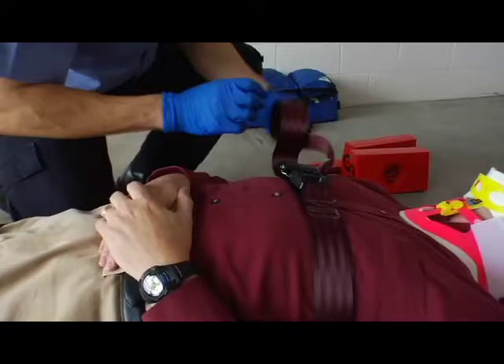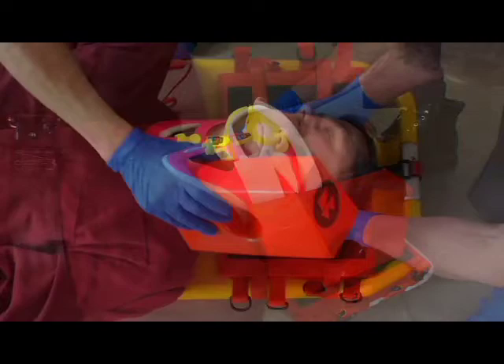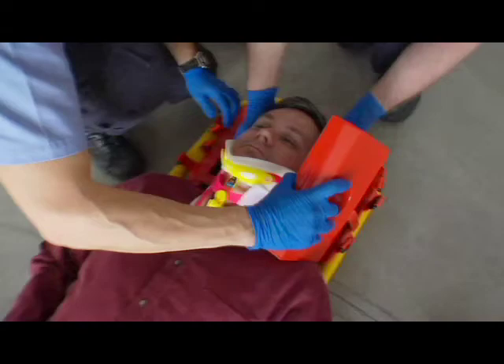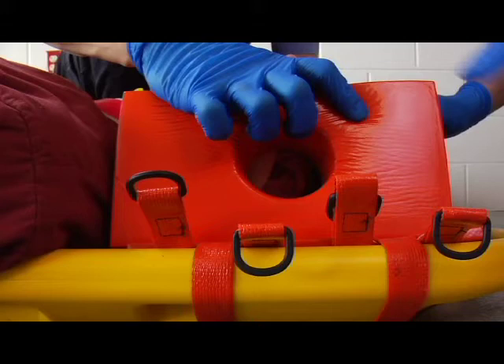Secure the patient onto the backboard or scoop stretcher with the restraints provided with the equipment. If the patient is on a backboard, place the straight side of the support pads against each side of the patient's head; the end of each pad should touch the patient's shoulders. The support pads may be secured at an angle on the base plate in cases when the patient's neck is twisted or angulated. If the patient is on a scoop stretcher, place the angled side of the support pads against the patient's head; the end of each pad should touch the patient's shoulders. When possible, align the holes in the support pads with the patient's ears.